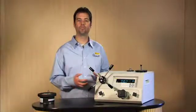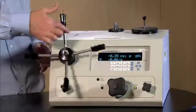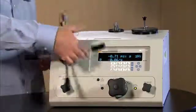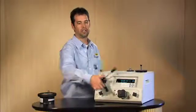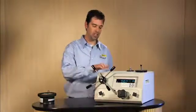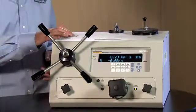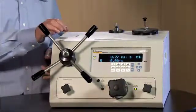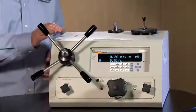To pull that fluid from the reservoir into the variable volume, we go counterclockwise on the handles. You can see how easy this is — it takes one finger to go back, and you can go pretty fast until it stops. There is a variable volume position indication on top of the electronic deadweight tester which will give you where that stroke is for the variable volume. Right now it is backed out all the way.